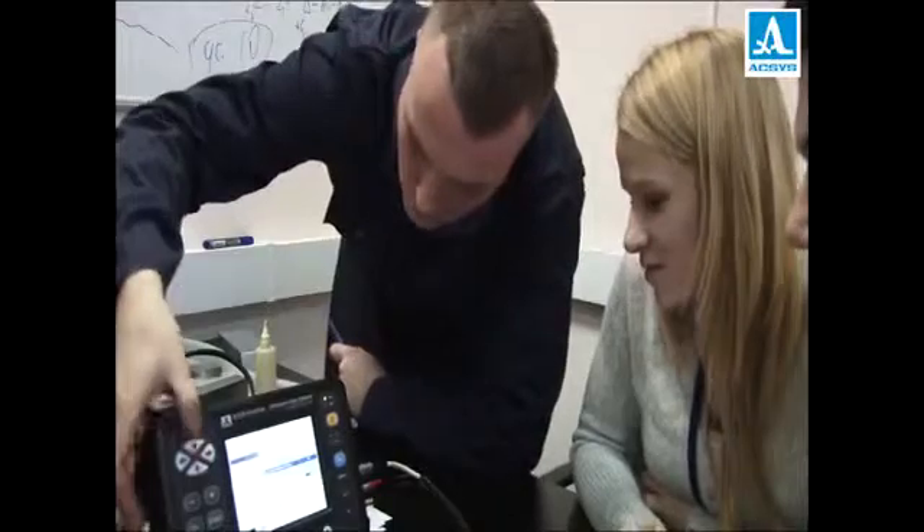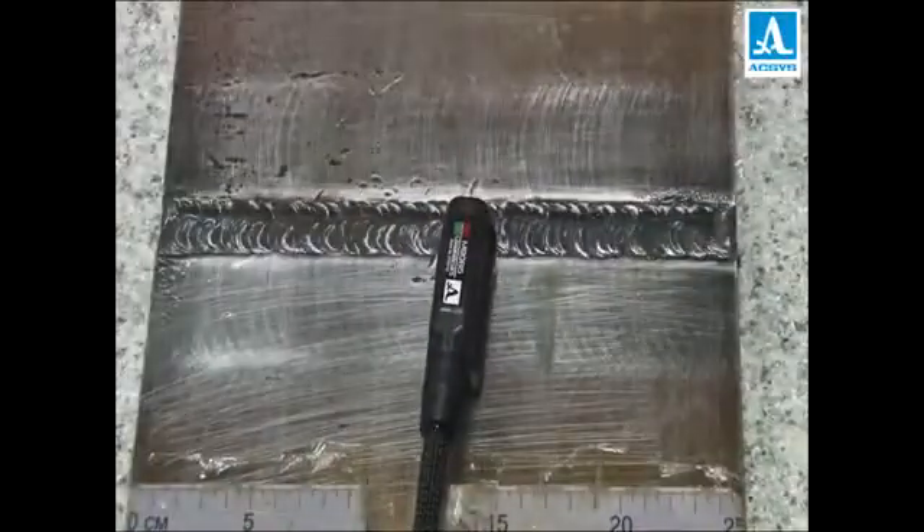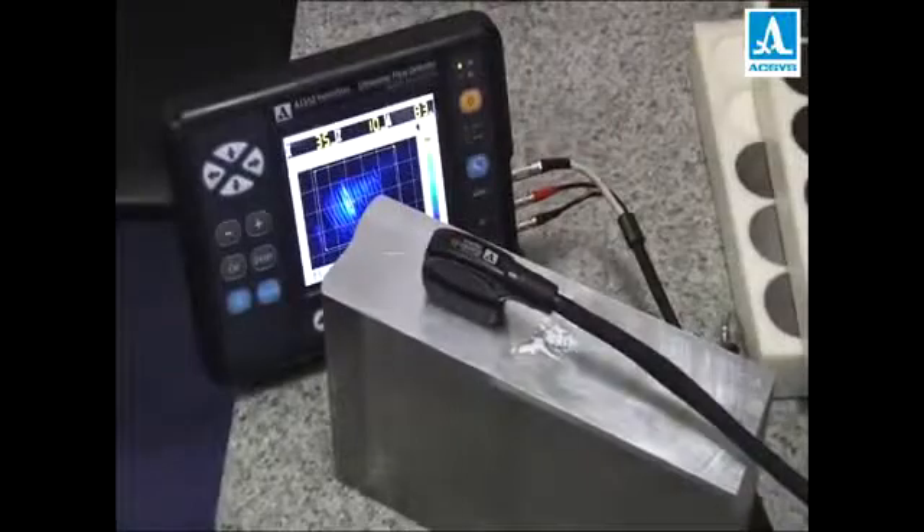It takes literally 10 minutes to master use of the device. With an antenna array of shear waves, welding joints including austenitic ones can be tested. And to find flaws in objects with metal and plastic, a longitudinal wave antenna array is used.